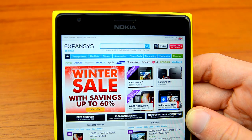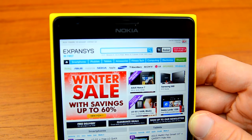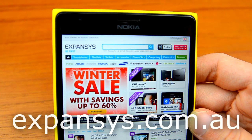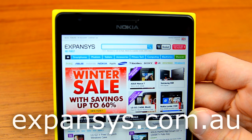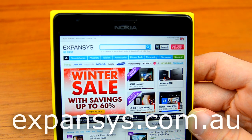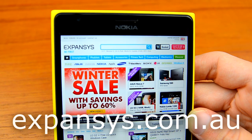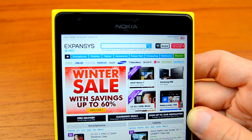Before we head into the review, just want to say big thanks to Expansys Australia for sending out the Nokia Lumia 1520 for me to review today. You can check them out at Expansys.com.au and their other range of international sites if you are in other locations. They offer a great range of smartphones at pretty decent prices — all unlocked and off contract, so check them out at Expansys.com.au.